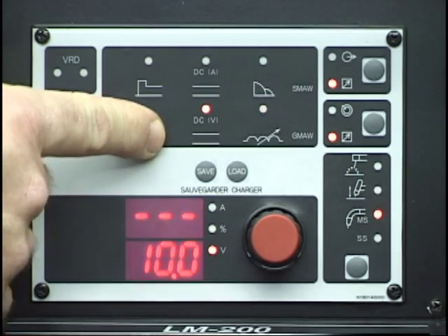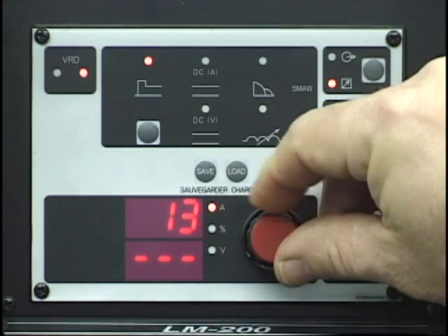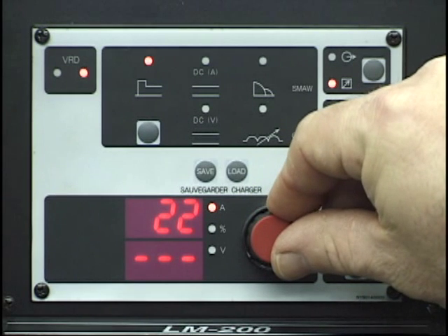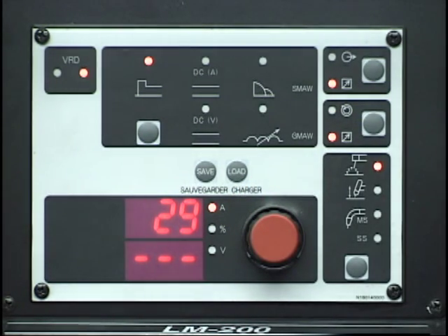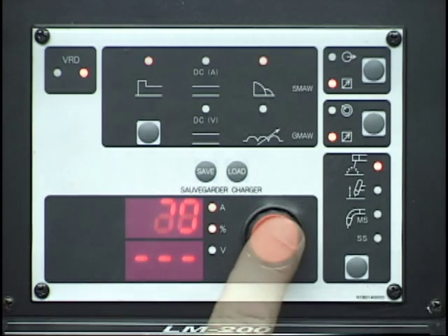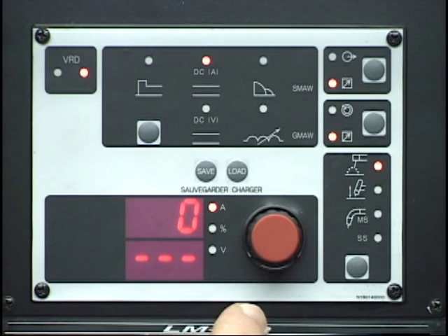The control knob is multi-functioning for adjusting both voltage and amperage parameters. The type of setting and its value appear to the left of the control knob in the LED and digital display. The various parameters can be indexed and various values set by repeatedly pressing on the control knob. This concludes the quick start instructions for the setup and operation of the LM200 welder.